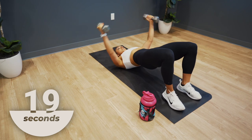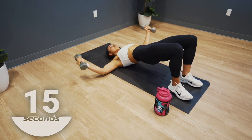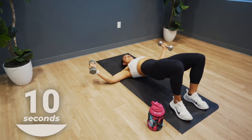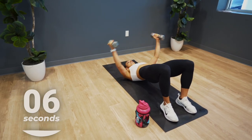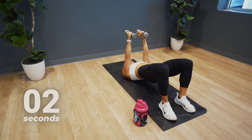You have a slight bend in your elbows — think about engaging that chest as you bring those dumbbells together. Keep moving, you're almost there. We have about five more seconds — push. In three, two, one. That's time.